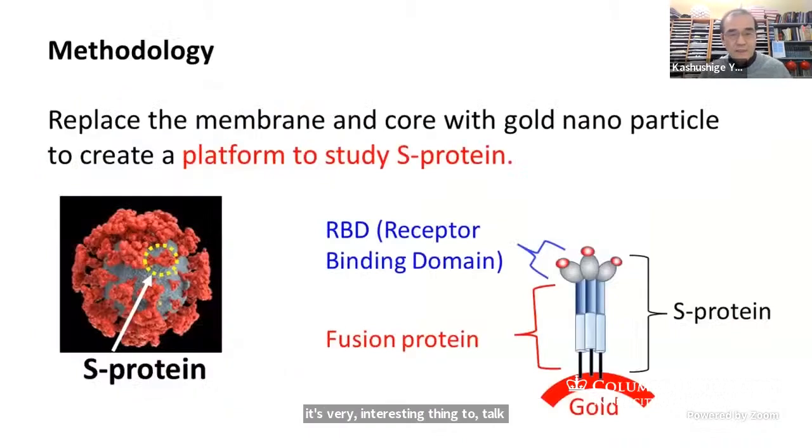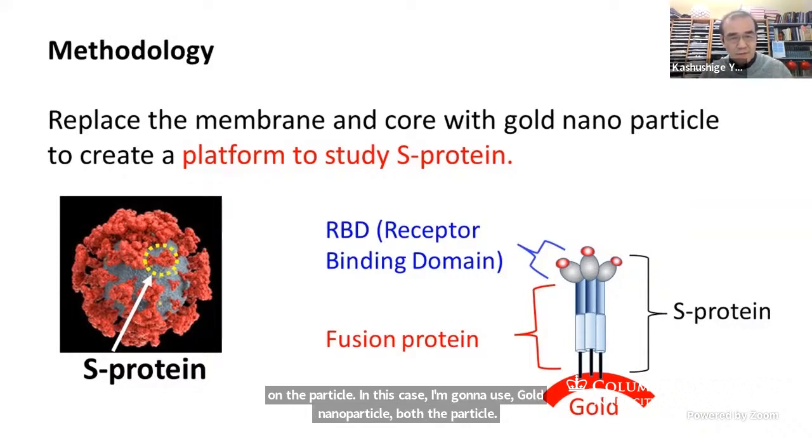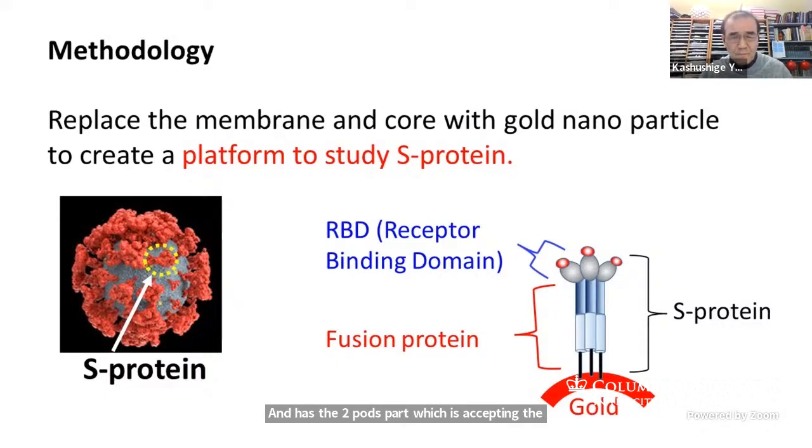The methodology I'd like to use here — since I want to focus only on the spike protein and not the rest of the virus — is to simply anchor or place the spike protein on a particle. In this case, I'm going to use a gold nanoparticle, which has two parts: one accepting the S2 and removing the S1, and the S2 part being the fusion protein part that you saw in the animation, going onto the cell and trying to merge.